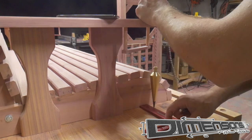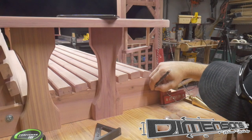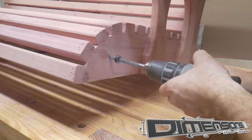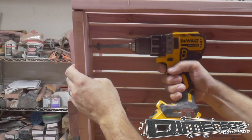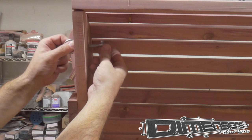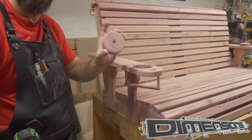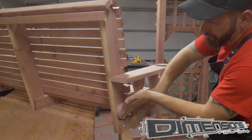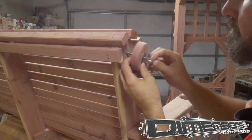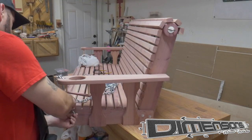Now to lay out the location for the eye bolts that the swing will hang from, I use a plumb bob to mark straight down from the hole we drilled earlier in the armrest. I use a fender washer on the outside of the eye bolt to help disperse the load across the face of the wood so that we don't get any cracking down the road. Then we're going to utilize that waist piece from cutting out our cup holder so that both eye bolts are on the same plane — it's exactly the thickness as the bottom frame of the swing. Another fender washer and we will attach it to the seat back of the swing. We want a lot of rigidity in these four contact points because they will be carrying the load of the swing and whomever is sitting in it.